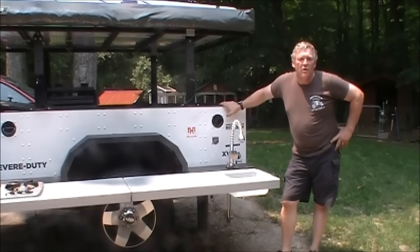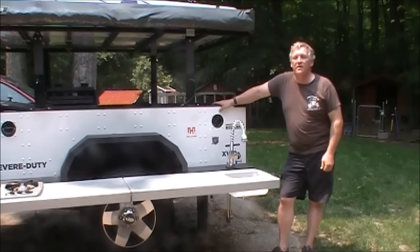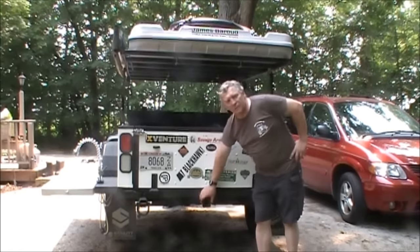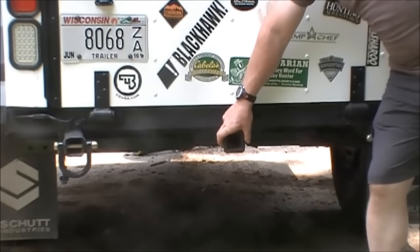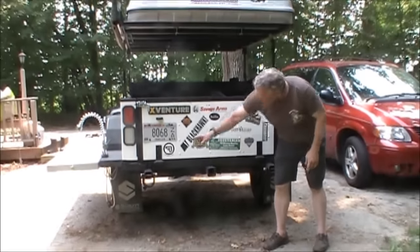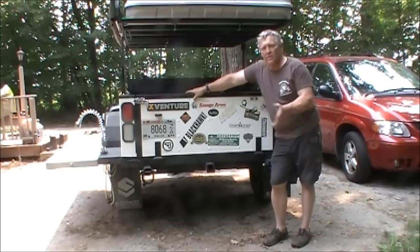Thanks to the water heater in the bed, we have hot water. On the bottom of the trailer there are two 11-gallon water tanks that can be filled from a fill port on the passenger side. Moving to the back of the trailer: there's another two-inch receiver hitch — not for towing, but useful for carrying bicycles or a small cargo rack. Underneath there are two drop-down stabilizer legs you can put in place to stabilize the trailer when loading.